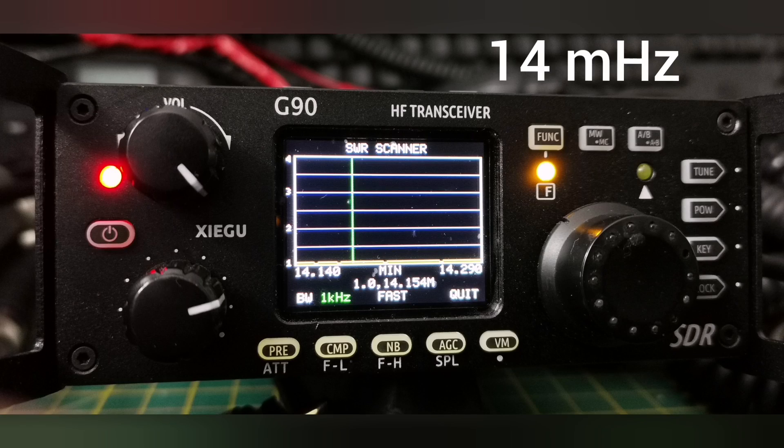Using my trusted Xiegu G90 on the bench, I'm going to do some screen grabs of the analyser, taking measurements of the SWR across the HF bands on this Apollo antenna. And you'll soon see that even without a tuner — it doesn't need a tuner — you can use this antenna quite happily across all those bands. Anything slightly raised, just use the tuner to tweak it down if that's what you prefer. But if you're going portable, or if you've got an older radio without a tuner, you don't need to take one with you.